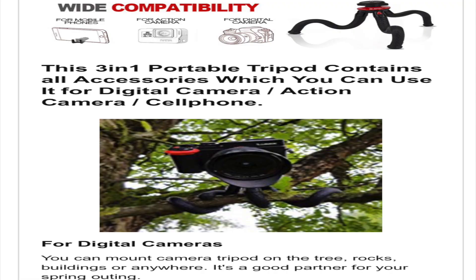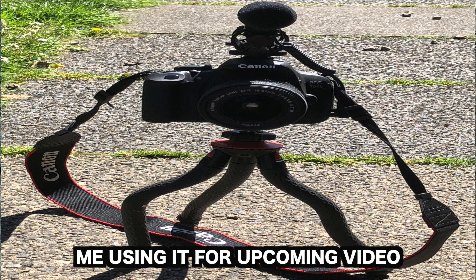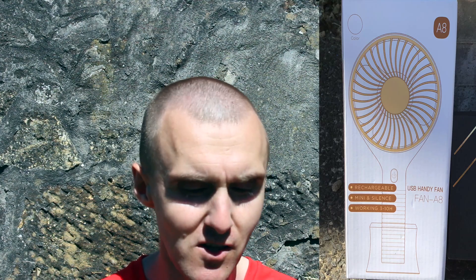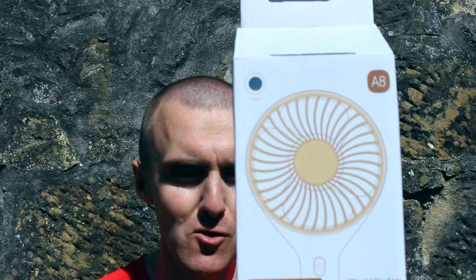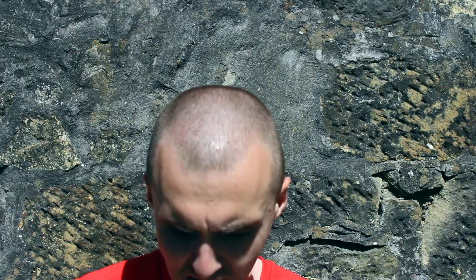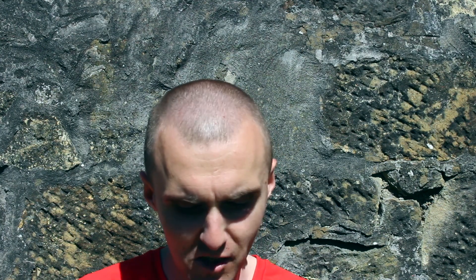This is absolutely amazing. The second product I got from them was the rechargeable mini USB handy fan. It charges up for roughly 3 hours and then you can get about 3 hours running life out of it as well. It comes with a little USB cable for charging, and it's got 3 different speeds as well.